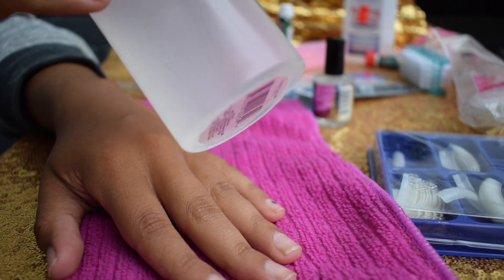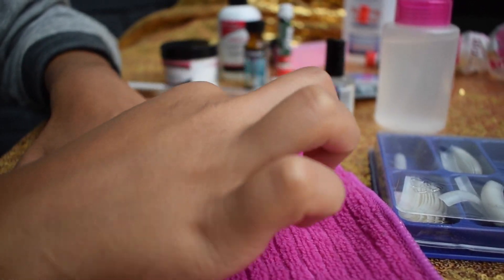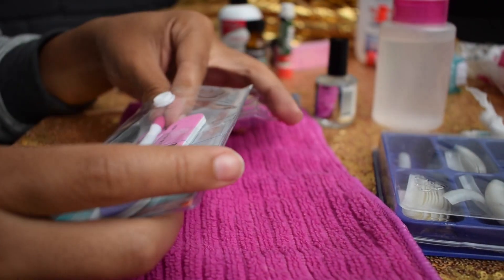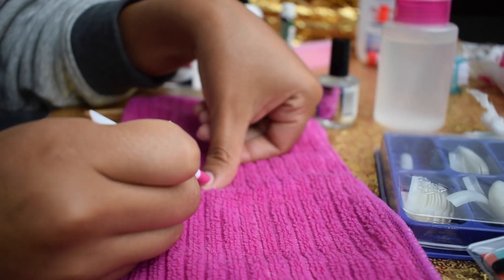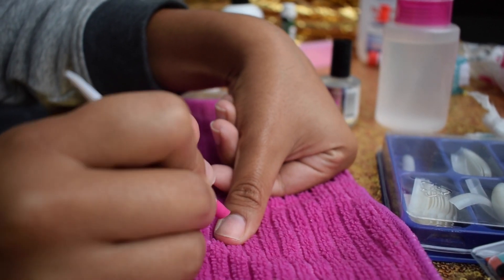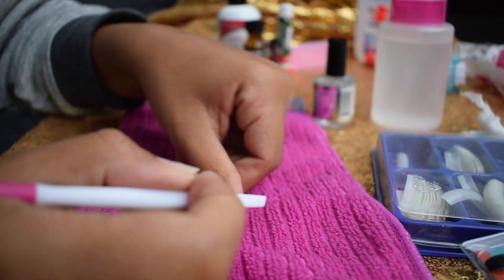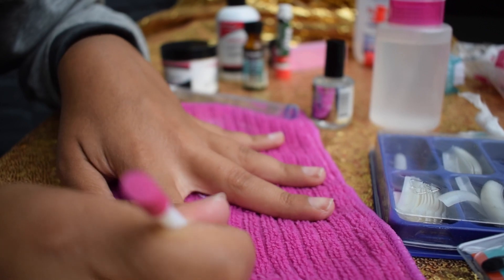Hey guys, welcome back to my channel. We're going to start off with another nail video. First thing I'm doing is taking some nail polish remover and removing any excess nail polish off my nails, then taking my cuticle kit from Dollar Tree and removing any cuticles that may be on my nails.